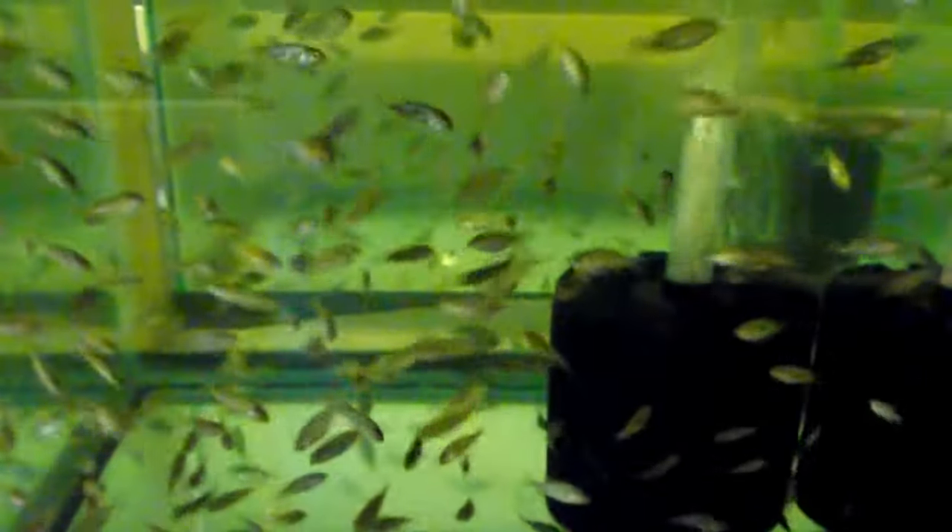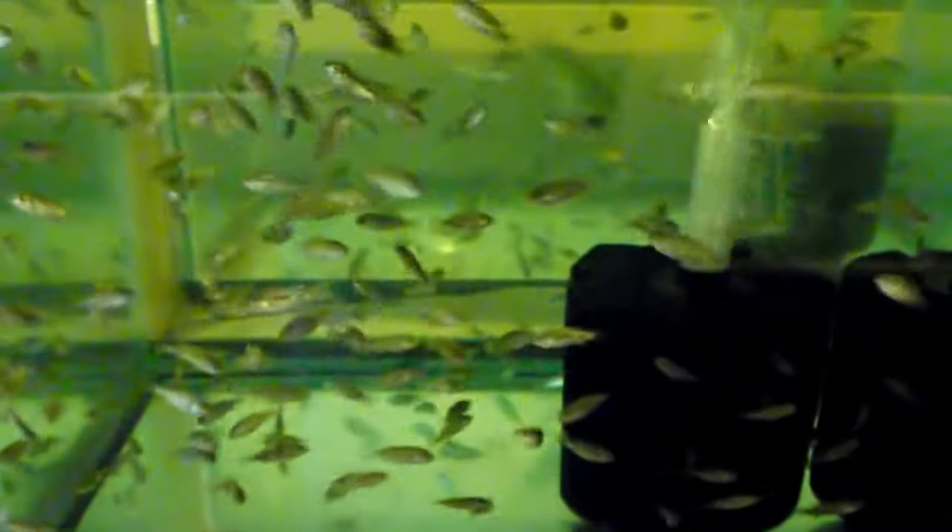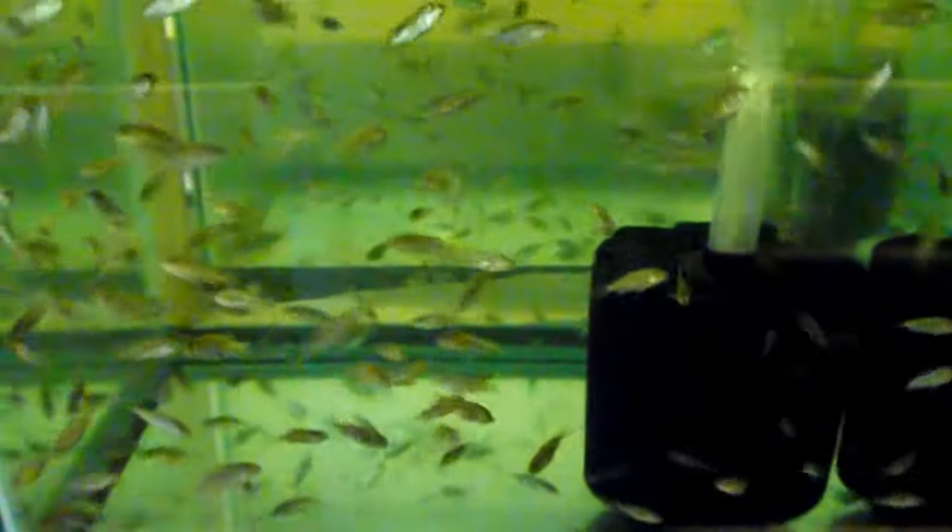Hi everybody, this is Greg with Mineral Springs Tilapia again. I wanted to talk a little bit today about taking care of these fry. This tank has got about 400 fish in it. It's a 20-gallon tank. All the fish are about an inch long.